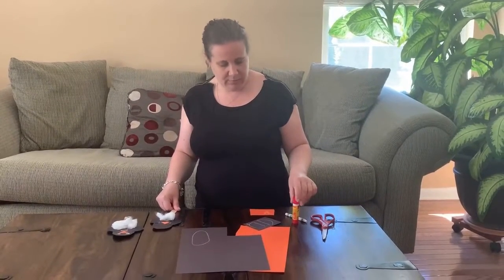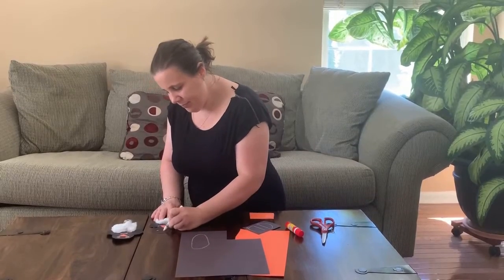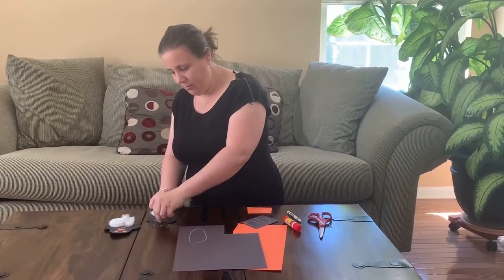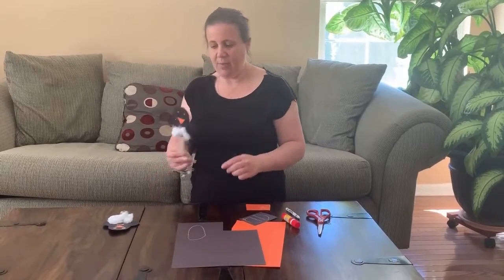And let's get some eyes for our penguin. We're going to turn our beak around. And there you have it, your very own penguin craft.